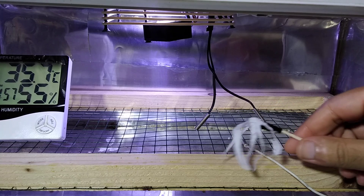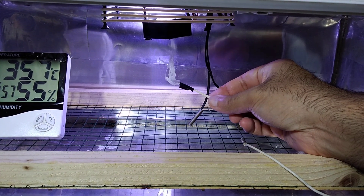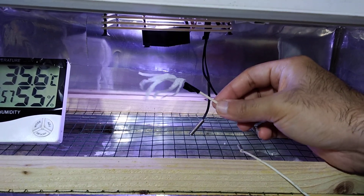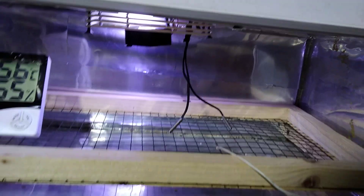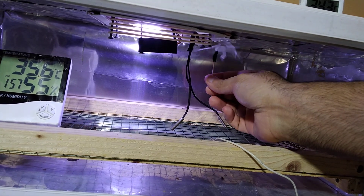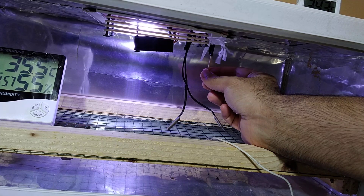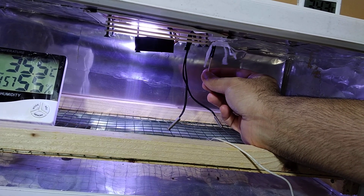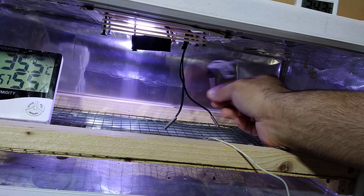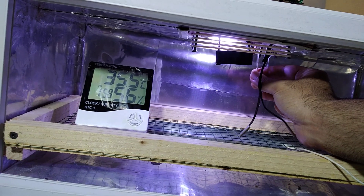The fan is placed on the top side and it is sucking the air and throwing the air to the top side, where the air is circulating all over the place. The air is then pushed onto the heating area and distributed all over.